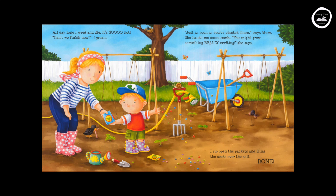All day long I weed and dig. It's so hot. "Can't we finish now?" I groan. "Just as soon as you've planted these," says Mum. She hands me some seeds. "You might grow something really exciting," she says. I rip open the packets and fling the seeds all over the soil. Done.